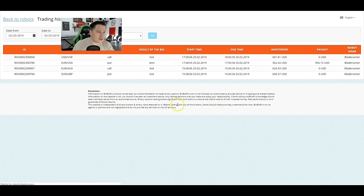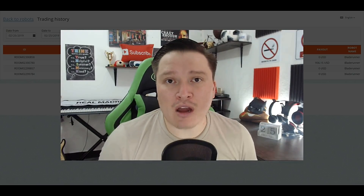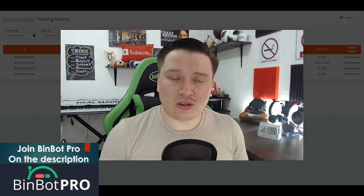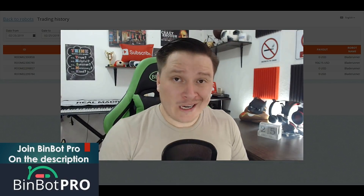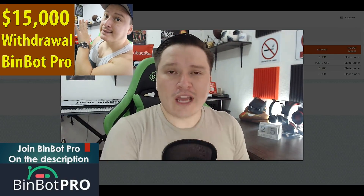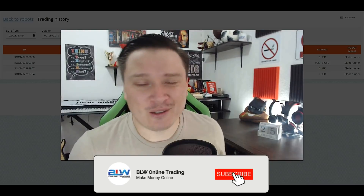Unfortunately, Blade Runner is not recommended. Once more, Rising East, X-Profit, Rismo Cross, and Crypto ADX are the best robots for you. Thank you very much for watching. If you want to join BinBot Pro, I recommend using Rising East, X-Profit, Rismo Cross, or Crypto ADX, as I've made over $20,000 using those specific robots. If you have any questions, email me at binarylivingway@gmail.com. The link for BinBot Pro will be in the description below. Don't forget to subscribe and smash the like button — I'll see you on the next one.